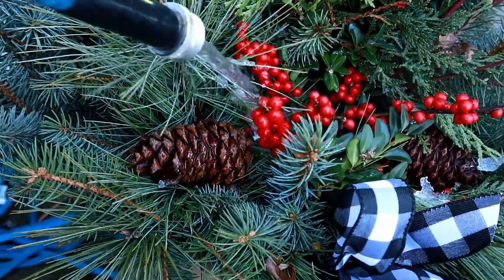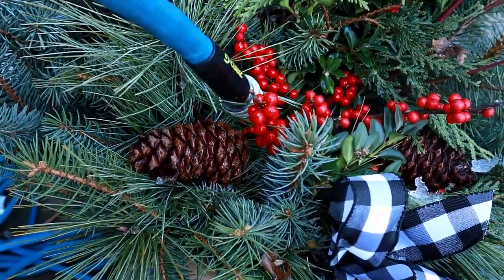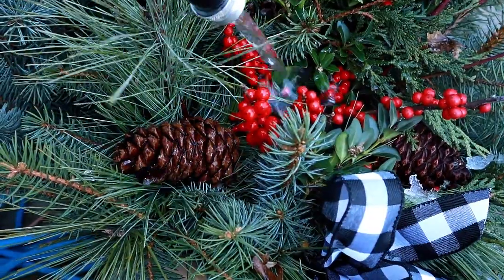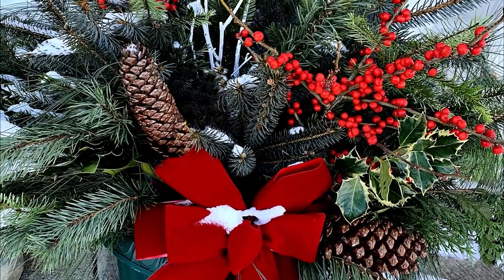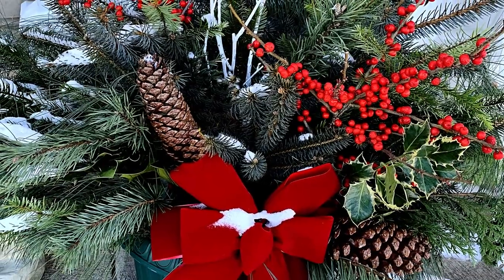Once complete, it is recommended to water the pot to keep the branches moist. Continue to water weekly until the soil freezes. This type of arrangement will keep the entire winter as long as temperatures remain cool.